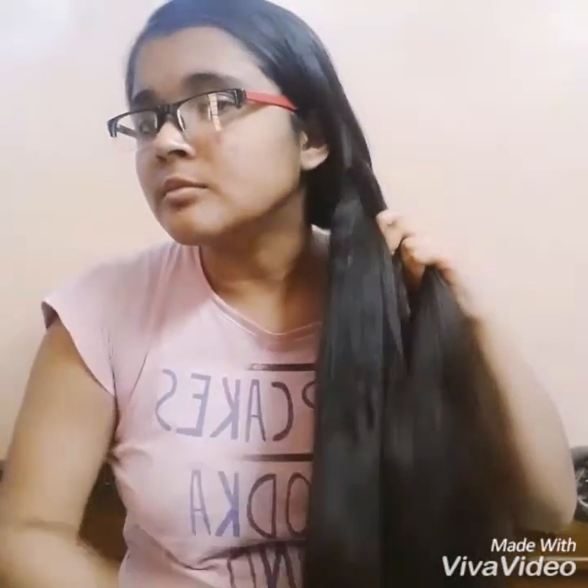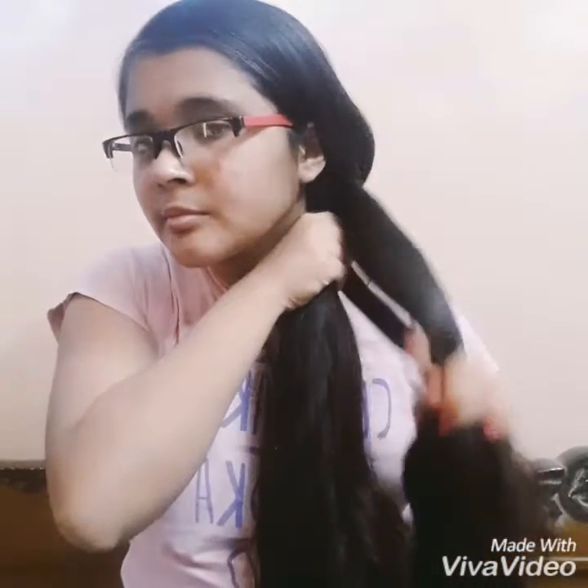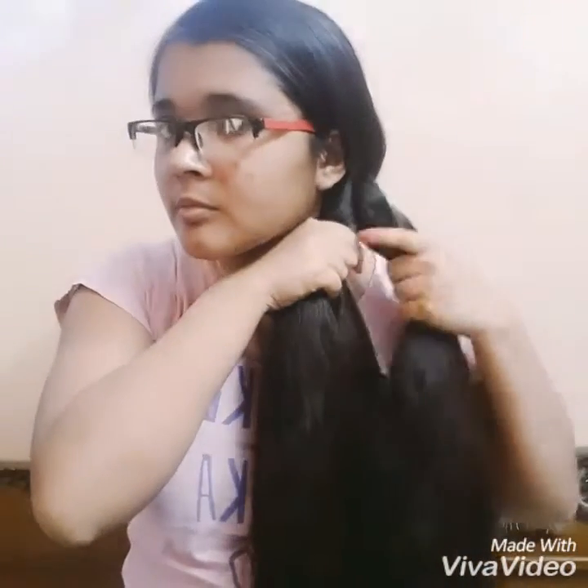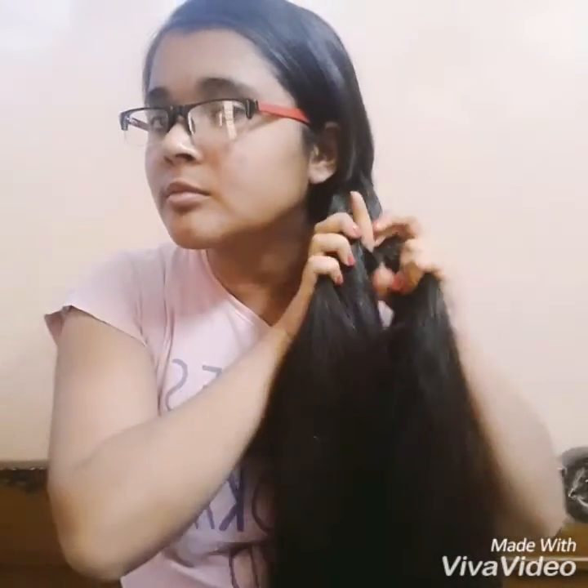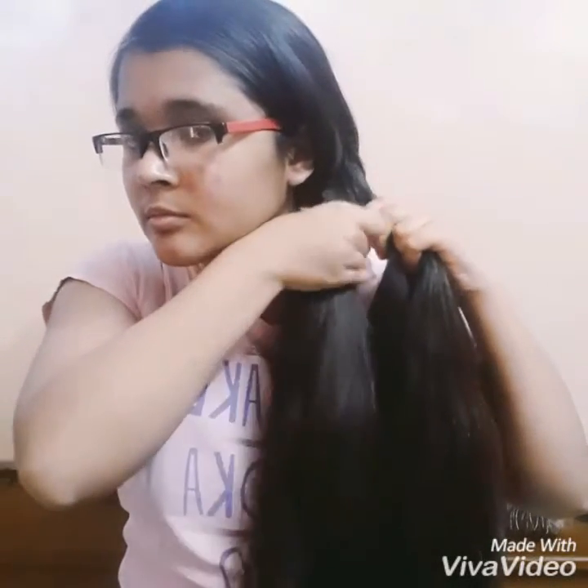From that other section, separate another strand, cross it under the section, and pass it to the previous section. Again, separate a strand, cross it under the section, and pass it to the other section. From the other section, separate a strand, cross it under, and pass it to the previous section.